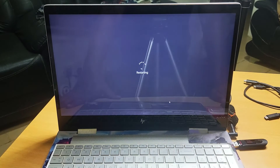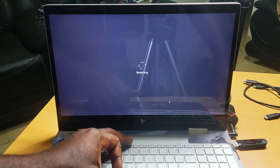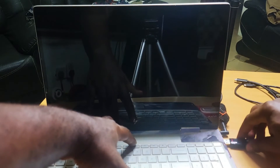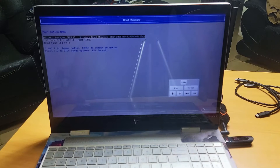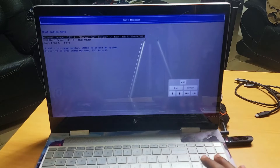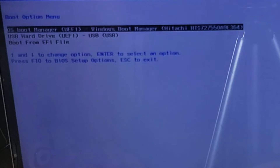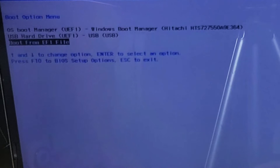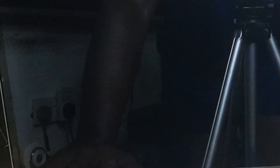Once the system is about to restart, I hold F9 — keep tapping F9. You can see it has taken me to the bootable options. The first one is OS Boot Manager, which is not where I want to go. The second one is USB Hard Drive, which is where we are going to boot from. The third one is boot from EFI file. We're going to boot from the second one — USB Hard Drive — and click Enter.